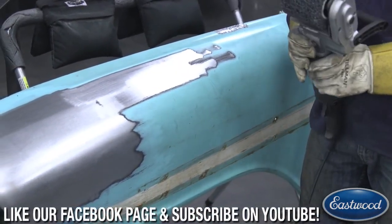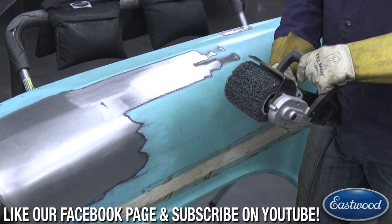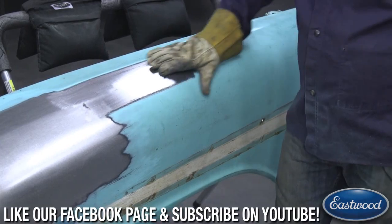Any of you guys that have messed with one of these cars know how hard it is to get that off. Aside from media blasting, you're there for hours with a chemical stripper or something.